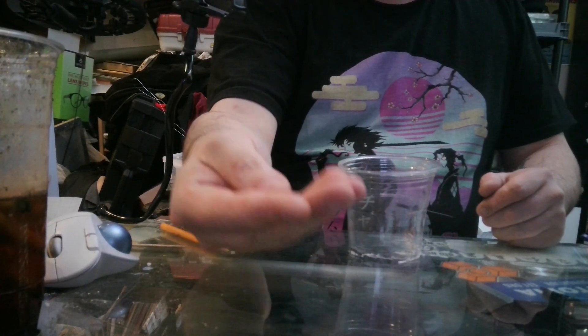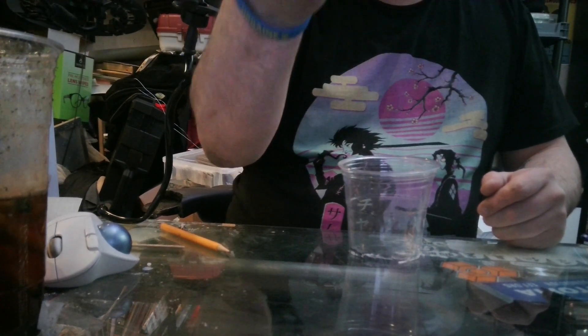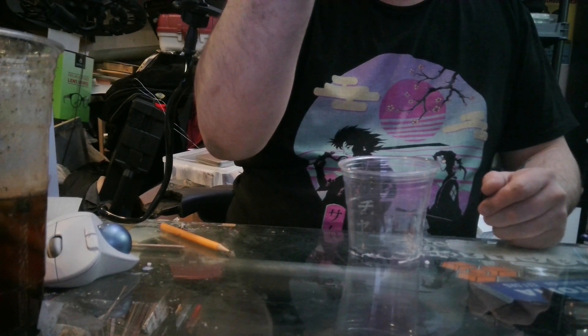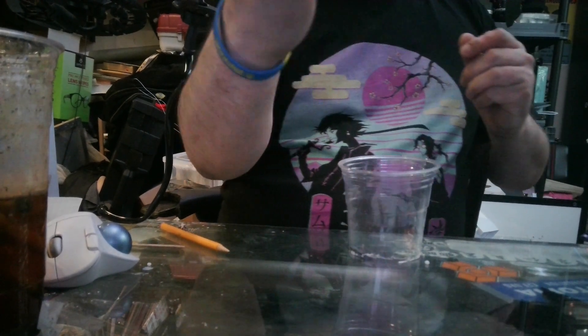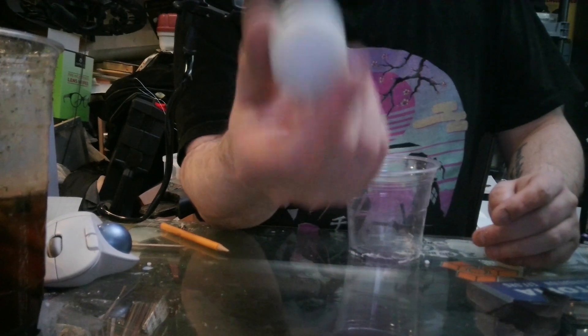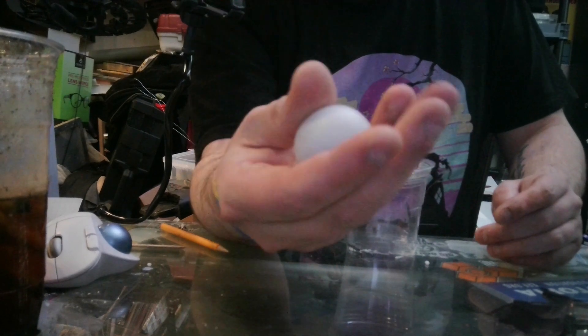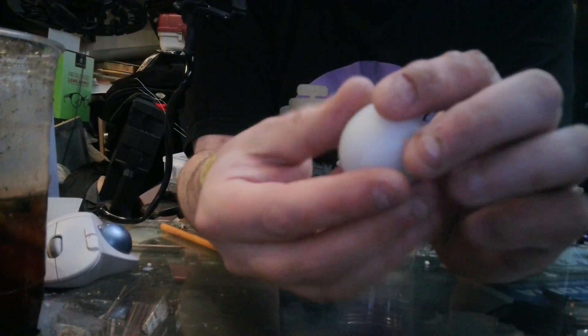These are little balls. Notice how they bounce? But we are not really concerned with their rubberized properties. This is a bigger ball. It bounces less. It is extremely hard.